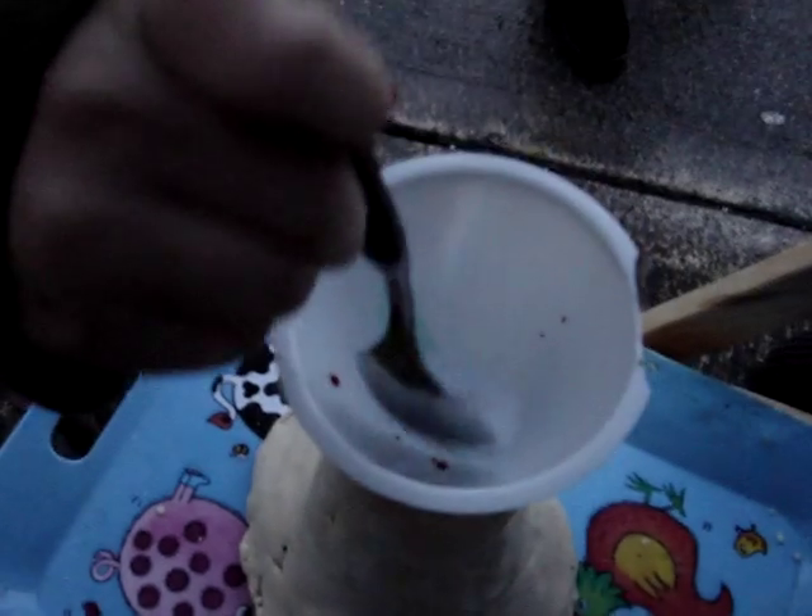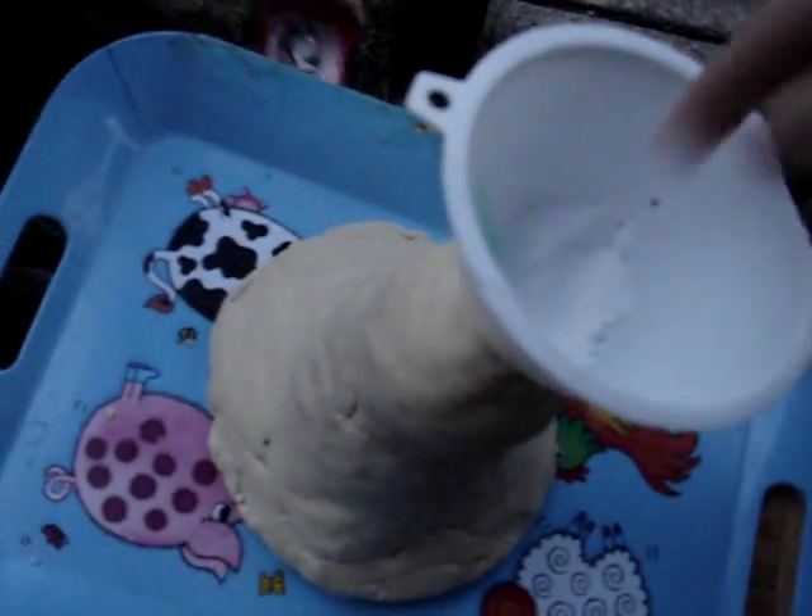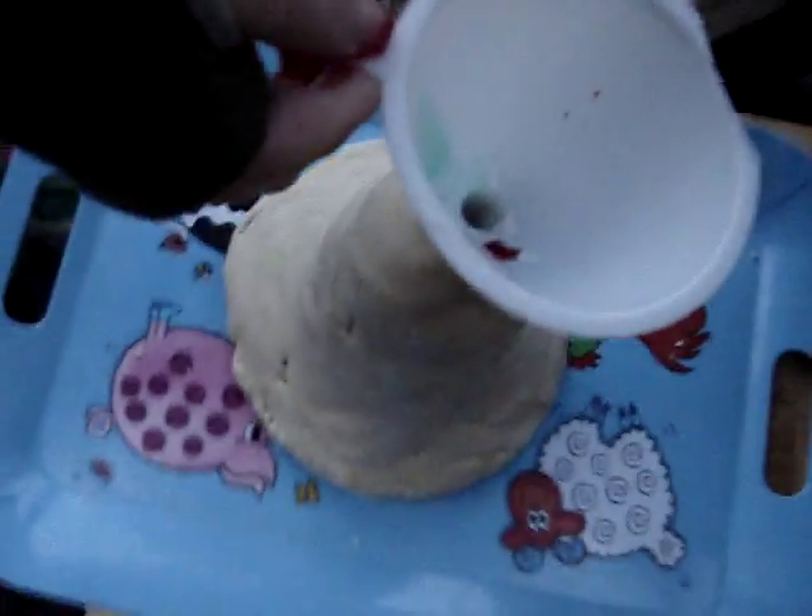Now what's the next ingredient Luke? Add two tablespoons of baking soda. Two tablespoons of baking soda. Now we're doing four tablespoons. Two tablespoons of baking soda. Here we go.